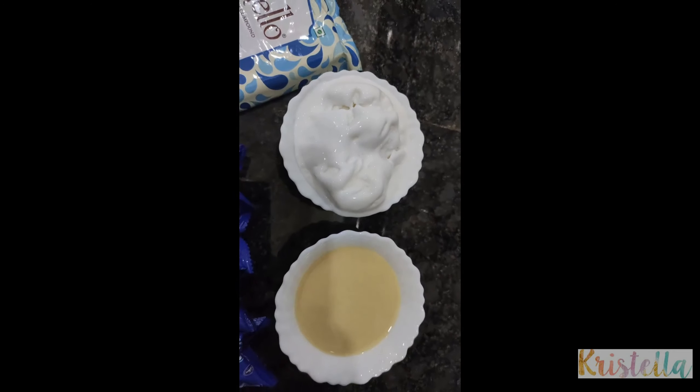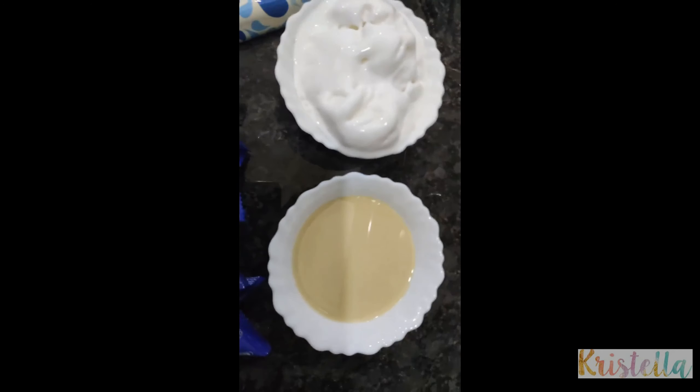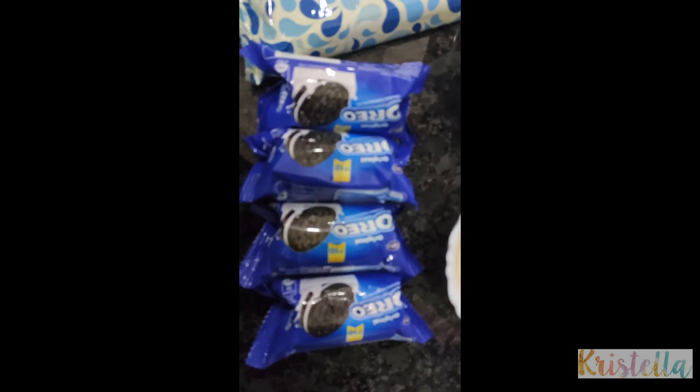The ingredients are: 1 cup of whipped cream, 1 cup of condensed milk, 4 packets of Oreo biscuits, and white chocolate.